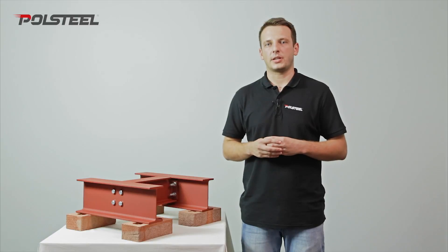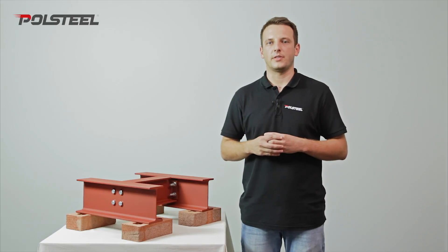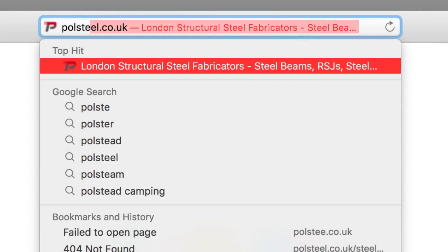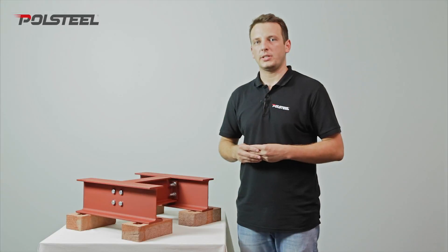By far, the most common sections used in residential projects are universal columns and universal beams. For more information about those beams, please go to our website where we've got videos explaining the specifications. In this example, we're going to use UB sections.